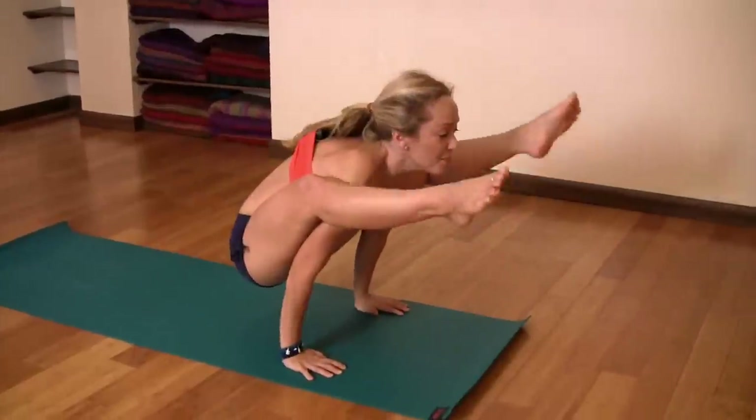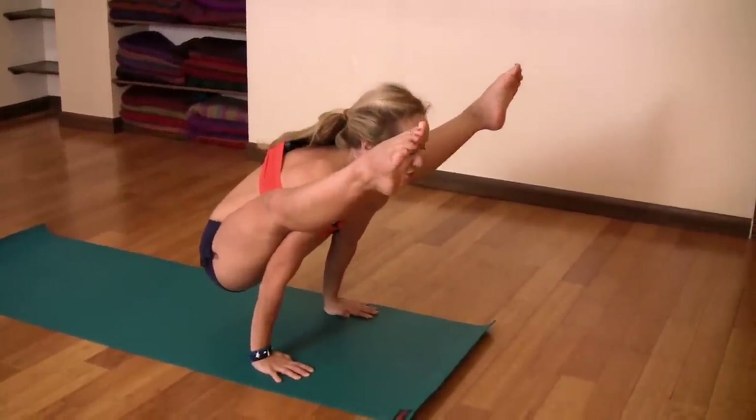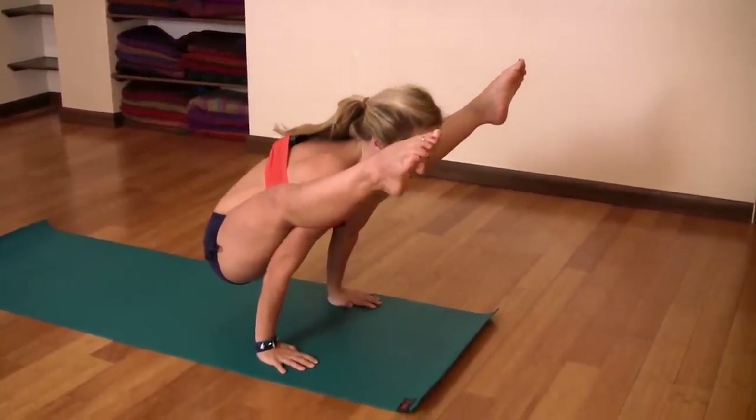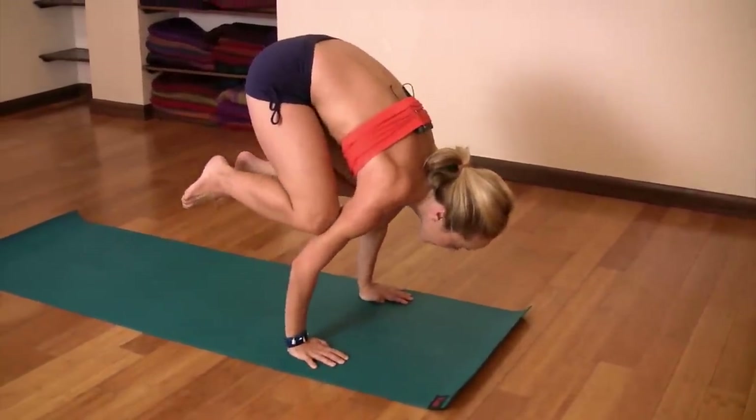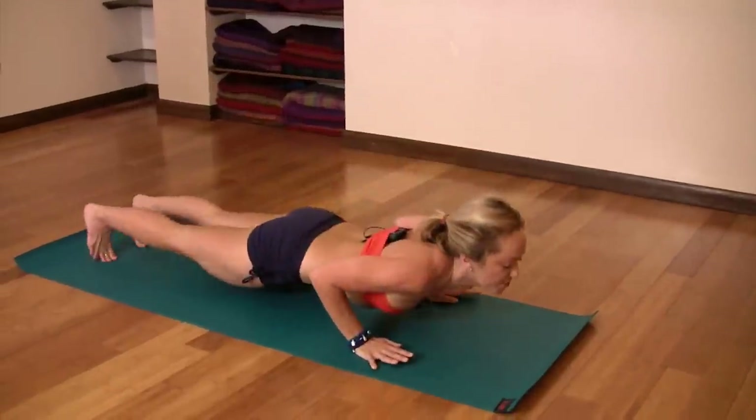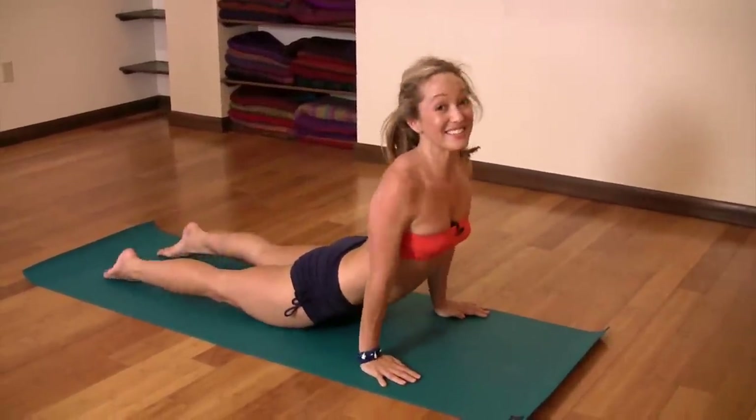Then head up, back to Titibasana — inhale, lift up, squeeze your thighs onto your shoulders. Then here's the transition into Bakasana: lean forward, inhale, pull it in — Bakasana. Exhale, jump back, lower down, and that's Titibasana.